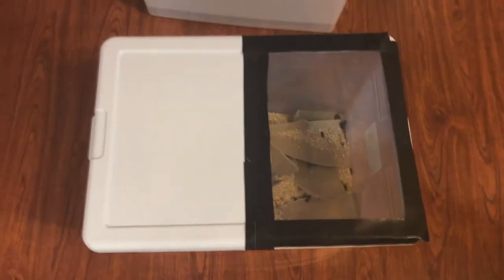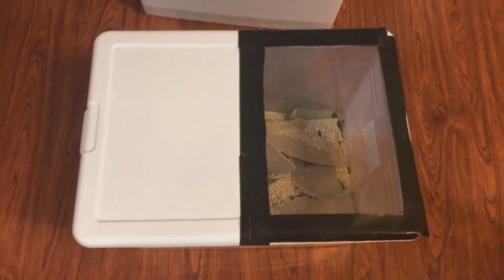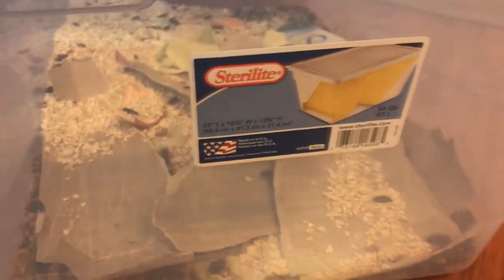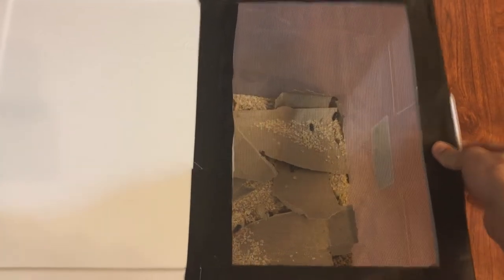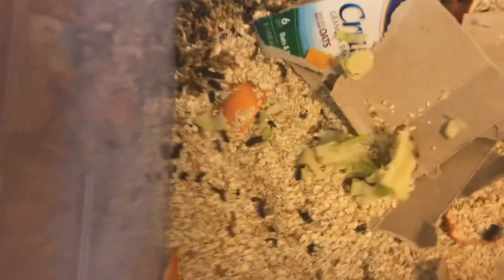What we basically have here is a large to medium-sized tub. It's a good size compared to my hand — it's a 56-quart, which is perfect for this kind of stuff. What I've done is cut out a portion of the top and covered it with some screen for a lot of ventilation, so there's no mold going on in here.